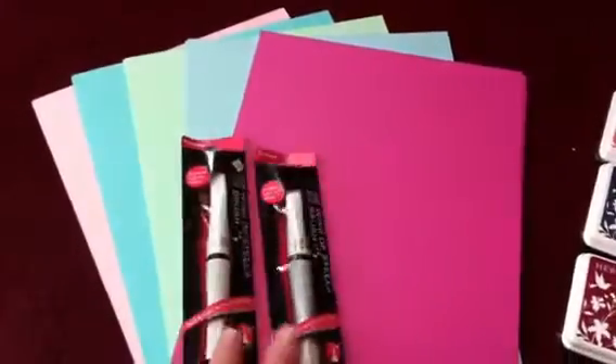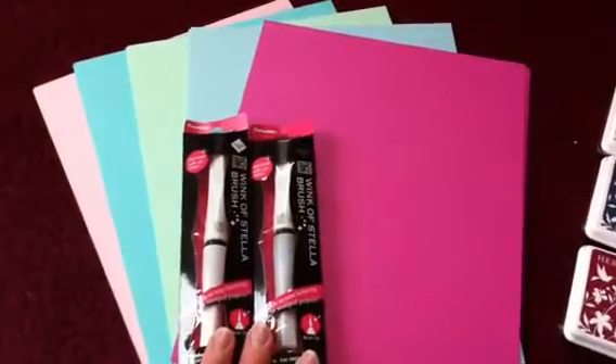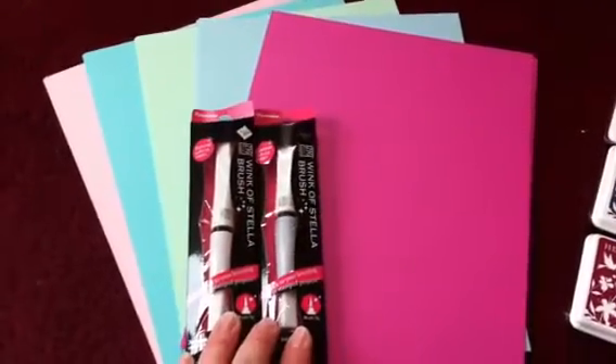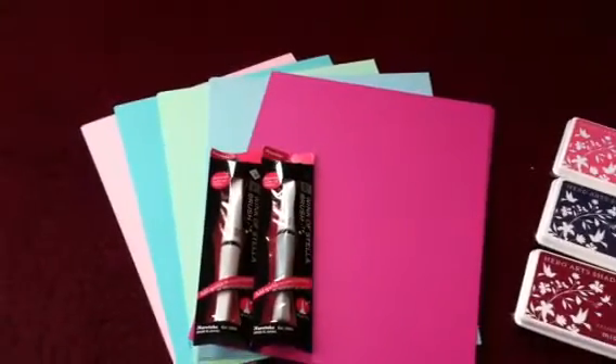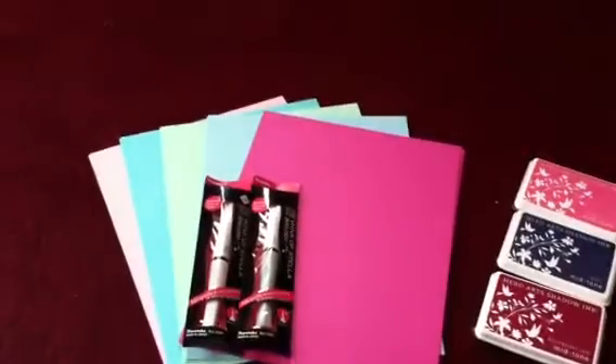Since I've filmed so many times, I'm not sure if I already shared this or not, but I did get Wink of Stella brush pens in clear and black. I've seen a lot of crafters use them, I thought they looked kind of fun to try. I'm going to be back with my stamps in the next part, thanks.